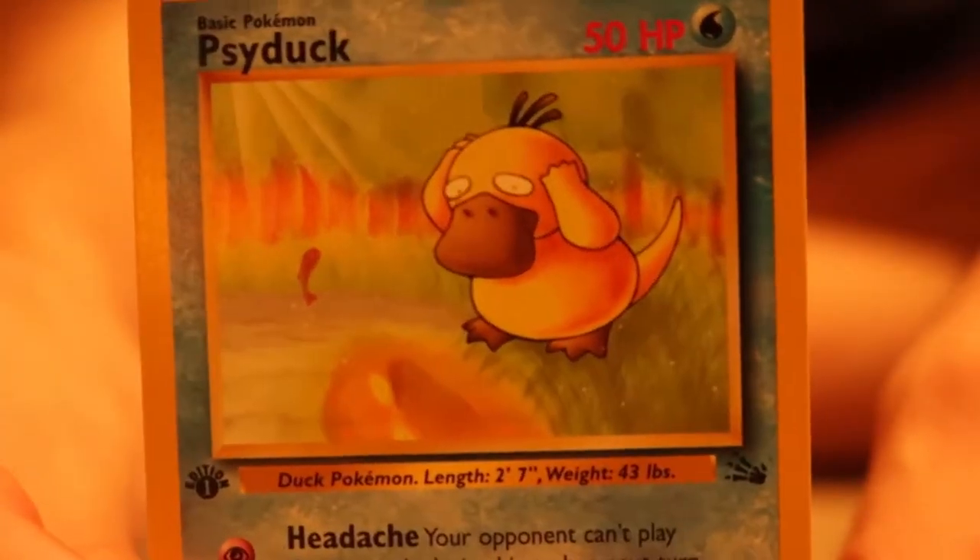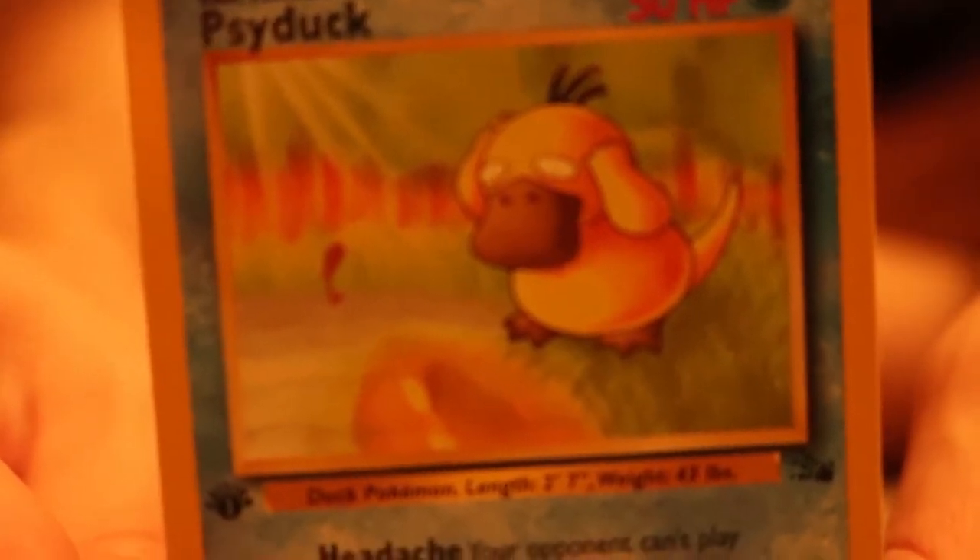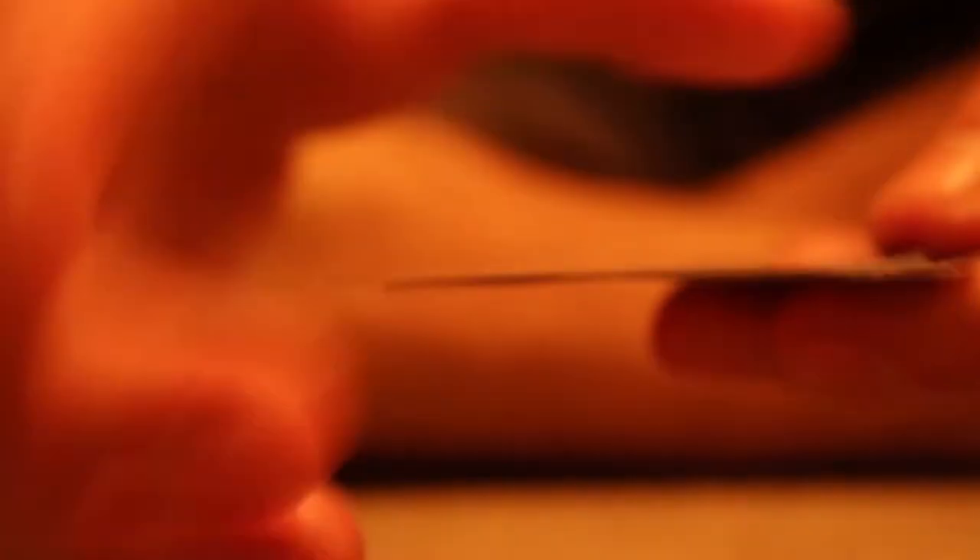Psyduck from the Fossil Set Series. Oh — it is a first edition! Look how clean that Psyduck's picture is. He is staring into the lake and asking himself: who am I? What am I? Okay, two more.